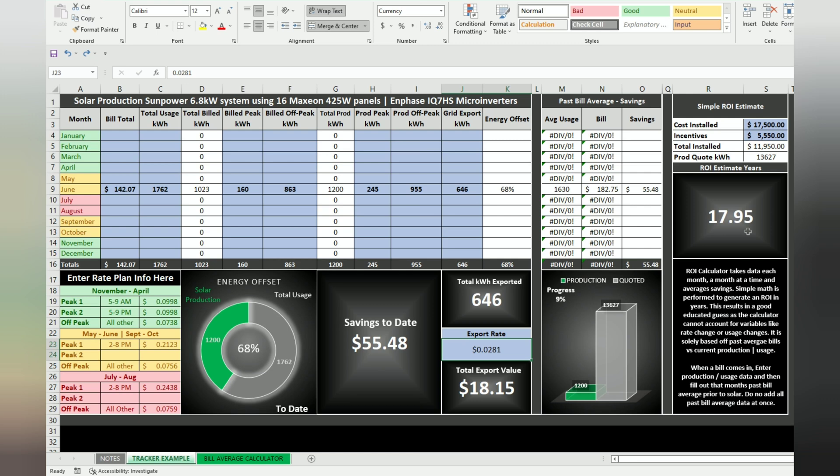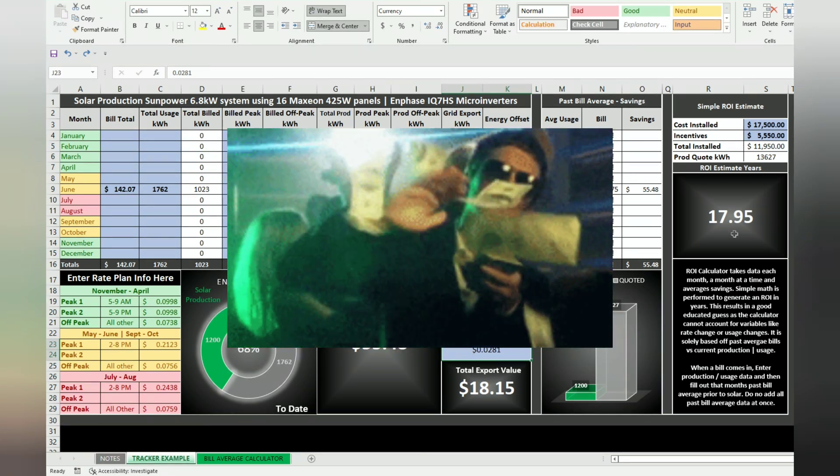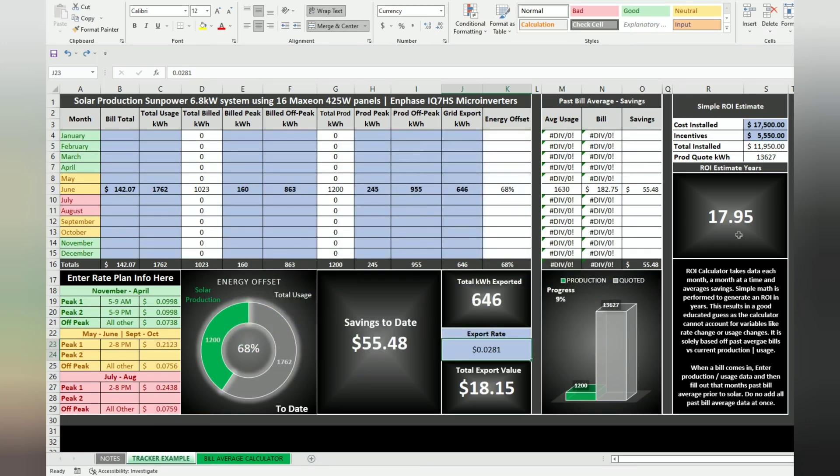ROI is just a projection — I want to make that very clear. It doesn't account for ice ages, weather events, a panel that died for a while, or rate changes from my utility. It just tells me: if everything stays the same as I filled out for the entire year, this is probably what my ROI would be. It doesn't count for panel degradation either, although I could put in a couple percent to knock that down. It's not an exact science, but it gives me close enough numbers.